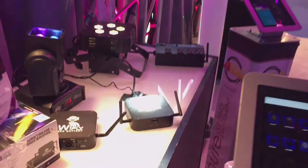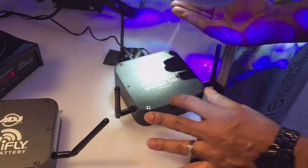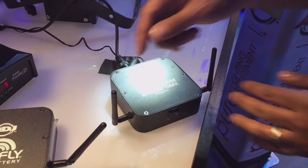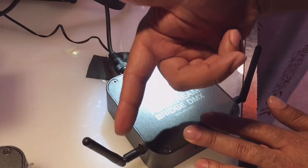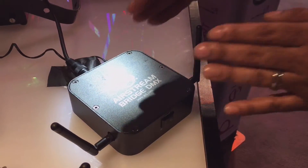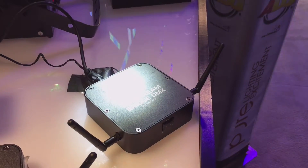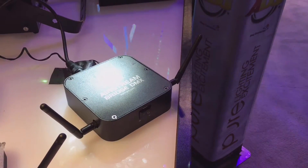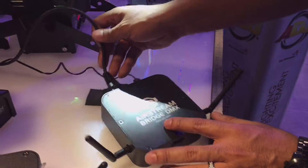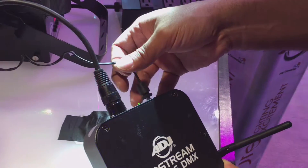This is the brand new Airstream DMX Bridge. As you can see, it has two antennas — one sends the network to your iPad or iPhone through this wireless device, acting as your own Wi-Fi router for venues with no Wi-Fi. The other antenna is compatible with our Wi-Fly series products, so you can go completely wireless. You also have a DMX output for your regular line of DMX fixtures, and your power supply here.